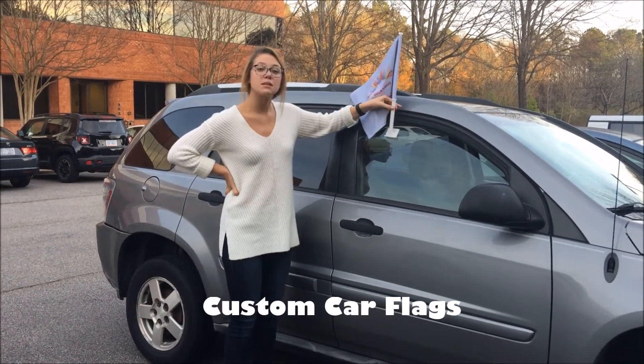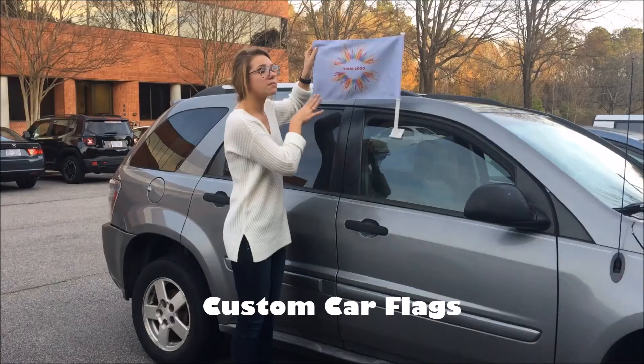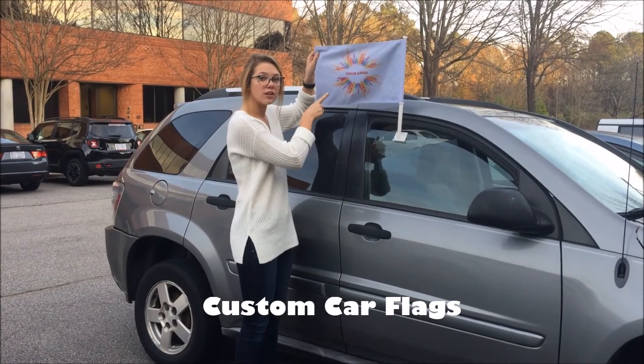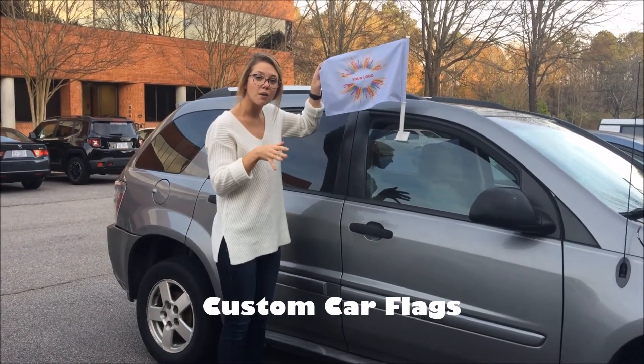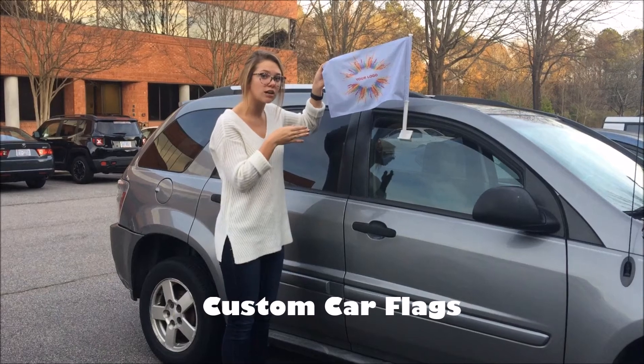This bracket right here comes in black and white so you can customize that. This also comes in two options. You have the double-sided feature, which is this one right here. It's two flags sewn together and there's a blackout material in between so the sun doesn't shine right through.